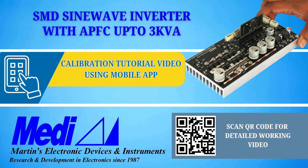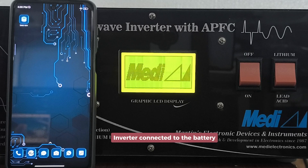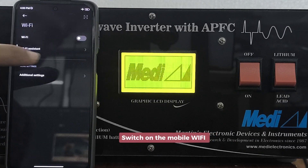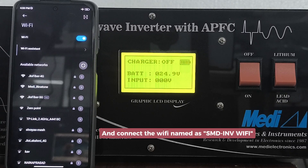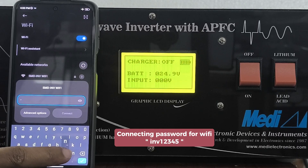Now we are showing how to calibrate the SMD sine wave inverter using the mobile app. First, connect the inverter to the battery, then switch on your mobile Wi-Fi and connect to the Wi-Fi named SMD. The inverter Wi-Fi password is shown in the subtitle.